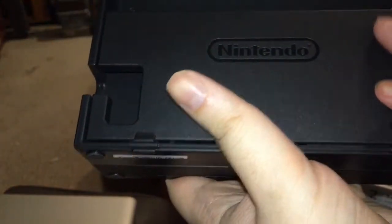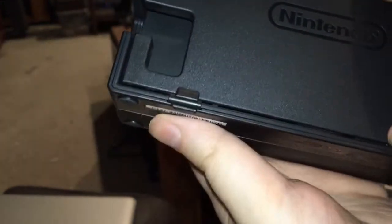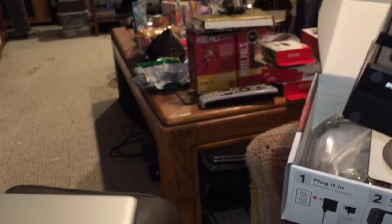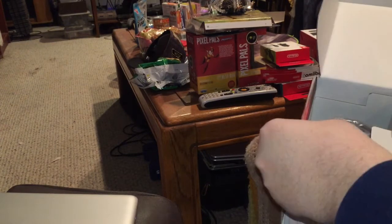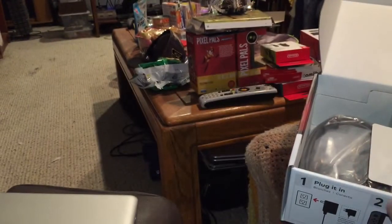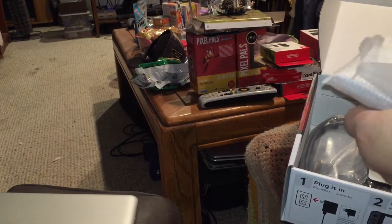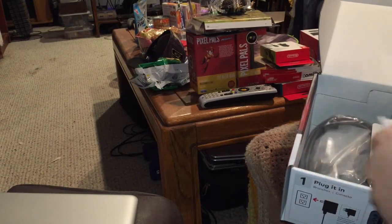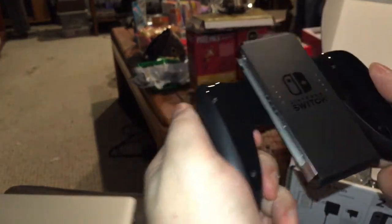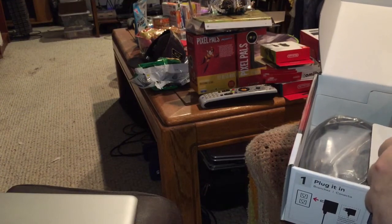Not a whole lot to show on the dock other than that. I believe this tab actually hides some of the cords, but I'm not going to get into that right now since I'm just unboxing, not setting it up. We've also got a Joy-Con grip for each side — that's good. So far things are largely as I expected. There's the non-charging switch grip; you saw me unbox the charging one in a previous video.